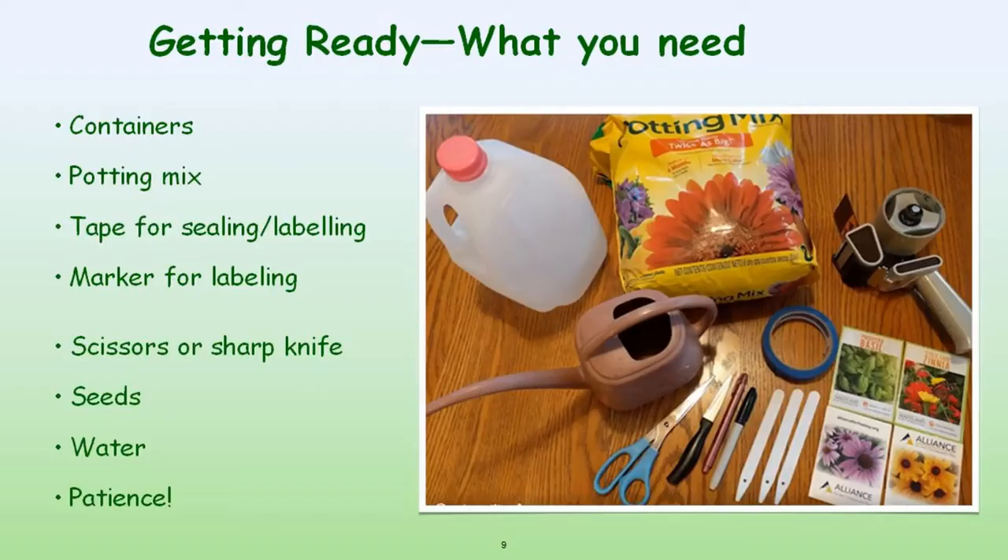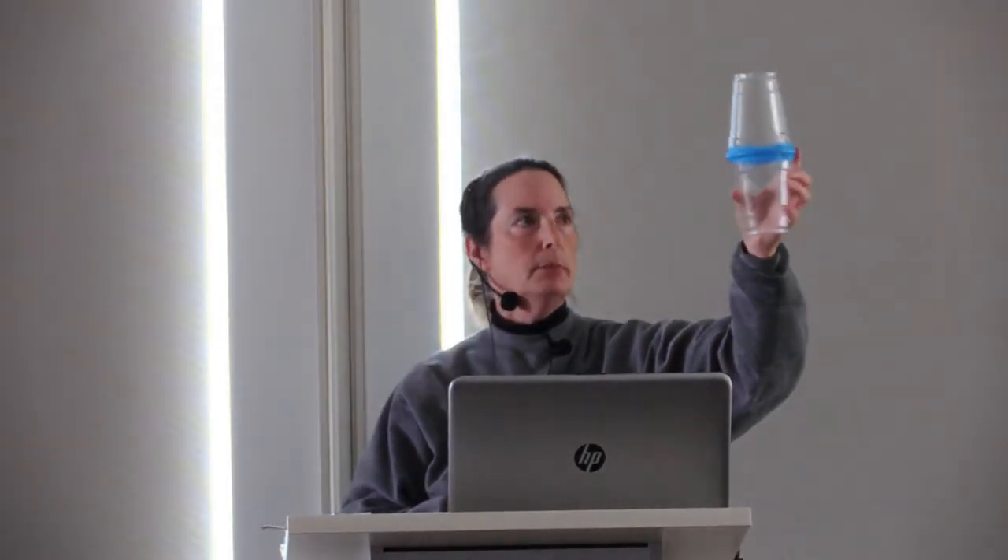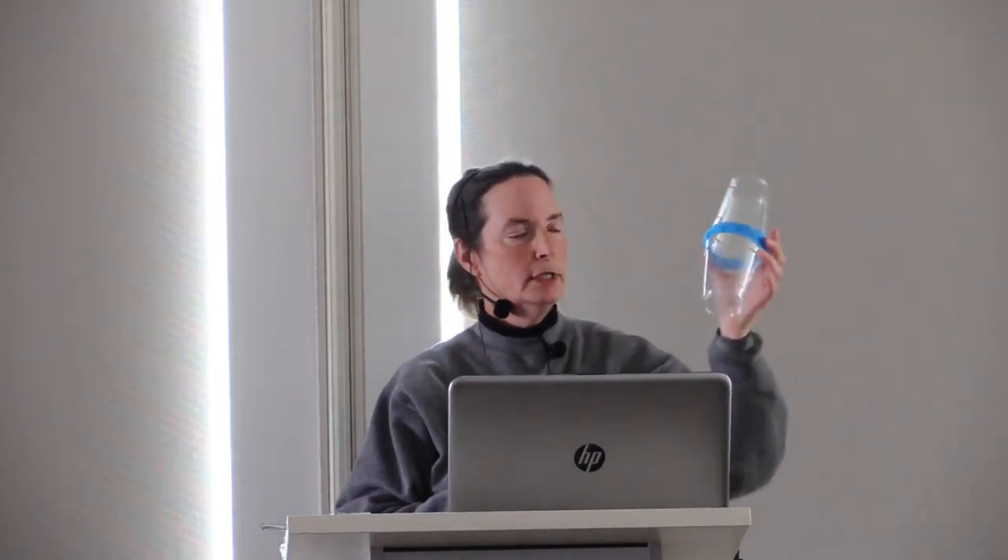So what do you need to winter sow? The materials are pretty simple and basic. You need containers. You can use anything that's basically clear or translucent. This is an example of something clear — just a couple of beverage cups taped together, holes in the bottom, holes in the top. You want to make sure your container can accommodate at least three to four inches of soil, especially for native plants, because native plants can develop deep roots, especially if you don't plant them out very soon in the process.